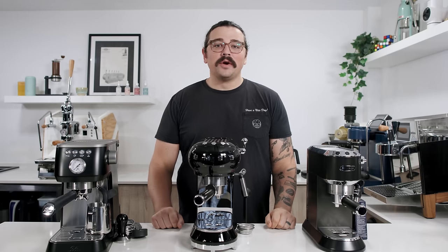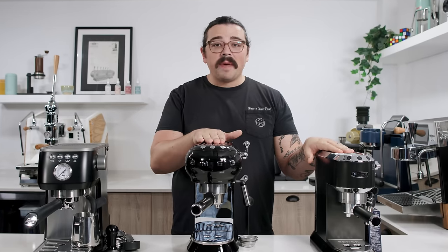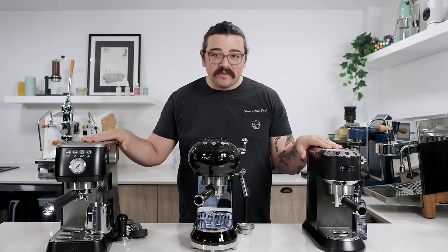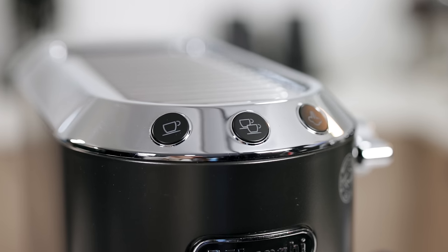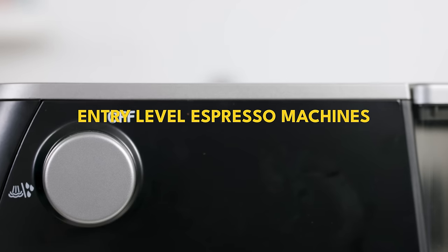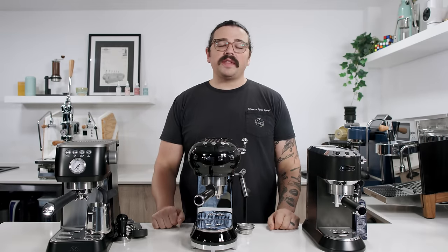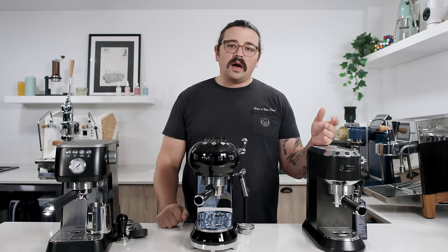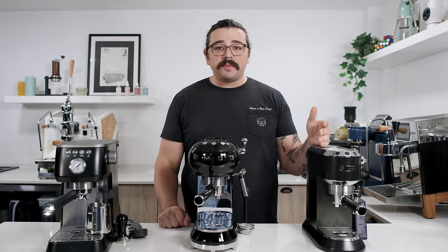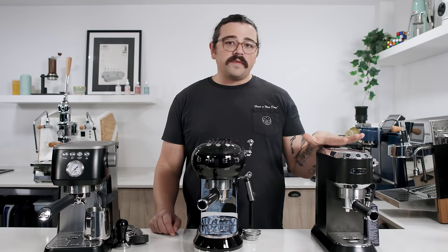What's up everyone, Lance Hedrick here. Today we're going to take a look at some entry-level espresso machines. I have here a DeLonghi Dedica, the Smeg espresso machine, and the Solis Barista Perfetta. Until now, the cheapest semi-automatic espresso machine I'd covered was the Breville Bambino and Bambino Plus, so I figured it was time to branch out and see all these other options.